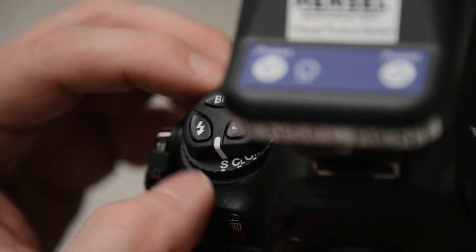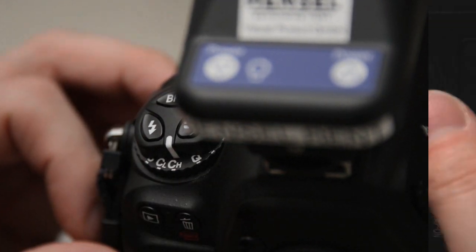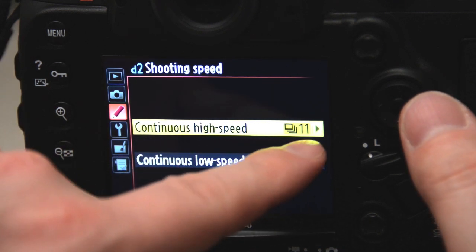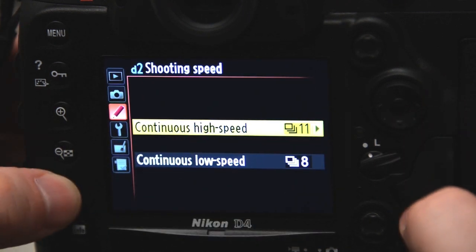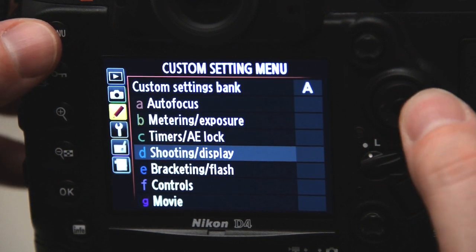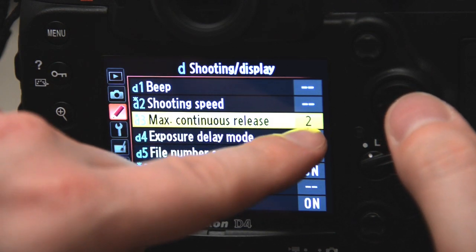Now set your camera to the fastest continuous shot speed possible and make sure it only takes two pictures in a row. We strongly recommend a camera that is able to shoot at least 10 pictures per second to ensure that only a tenth of a second passes between the actual shot and the backlight shot.